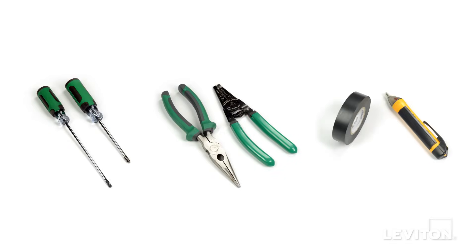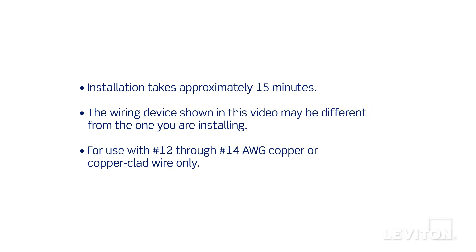When installing and terminating this Leviton device, have the following tools on hand: a flathead screwdriver, a Phillips head screwdriver, electrician's pliers, a wire stripper, electrical tape, and a handheld voltage tester. Installation takes approximately 15 minutes.